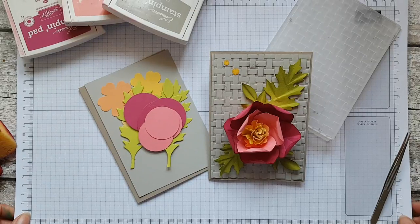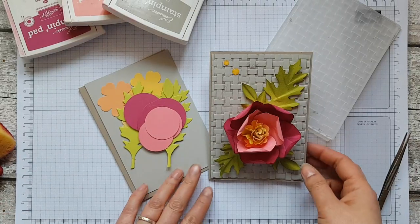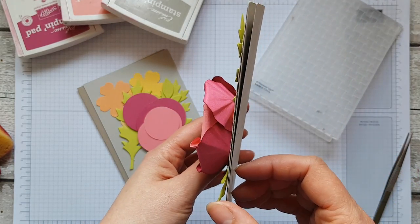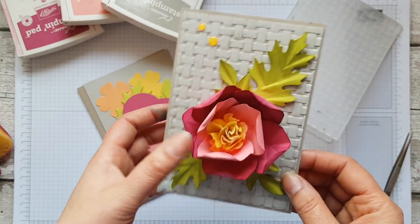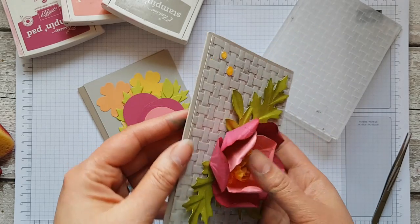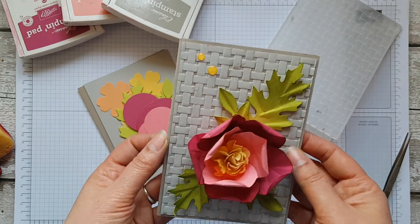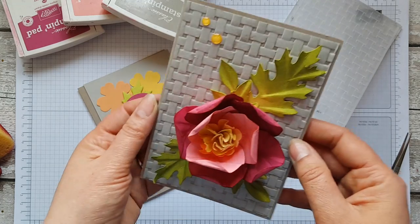Hi there, it's Ruth here, independent Stampin' Up demonstrator, and today we're going to be making this gorgeous card. It's extremely 3D — you're not going to be able to get this through the post at flat envelope rate. You're going to have to maybe give this by hand to somebody or package it up in a really pretty box.